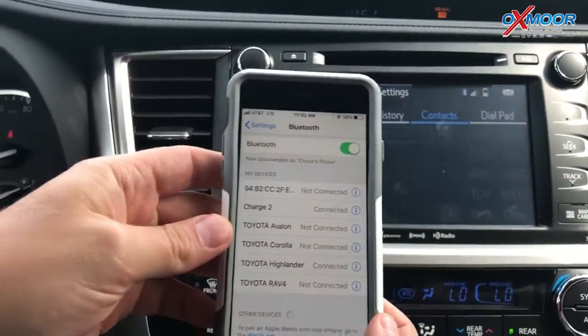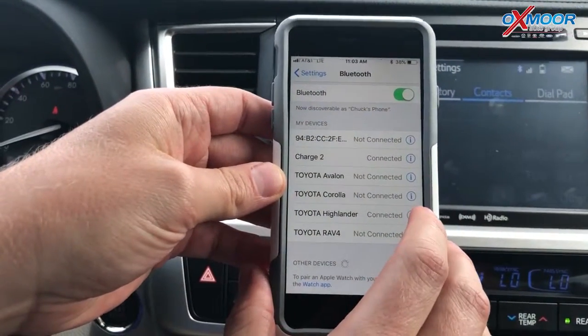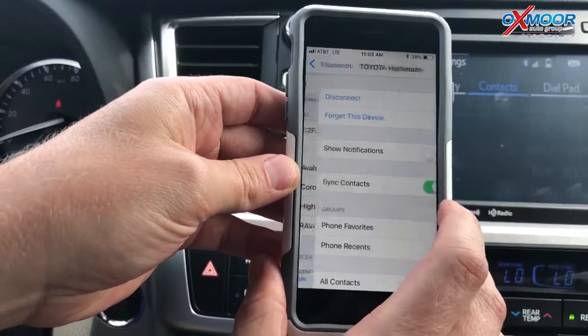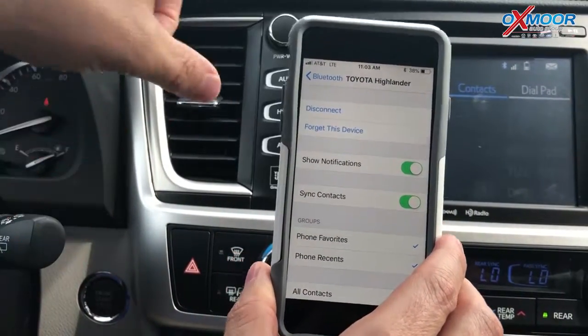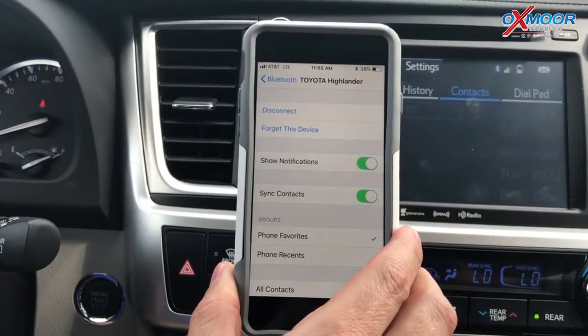When you pair an iPhone, something I want to show you: go to the Highlander — the car you're connected to — hit Information, and then Show Notifications. I want to do that to enable text messages to come through so I can receive them here and have the car read them to me.